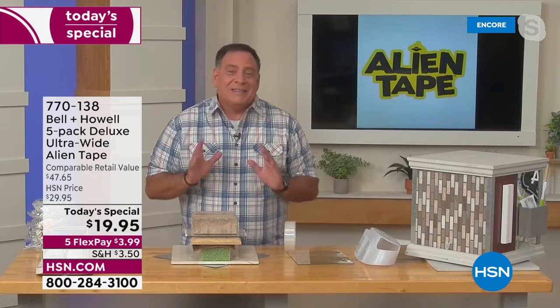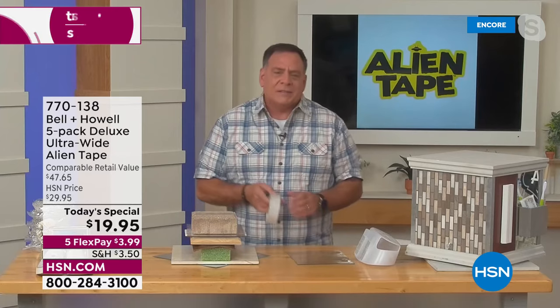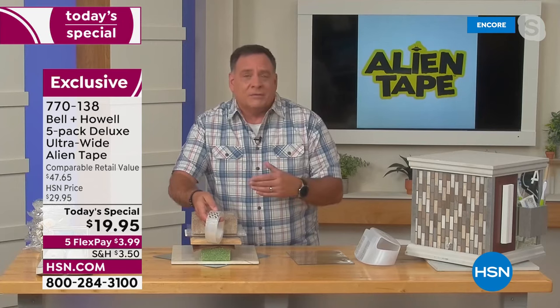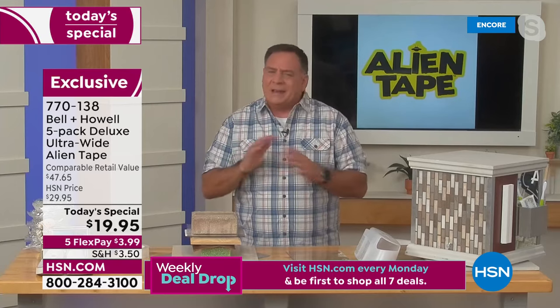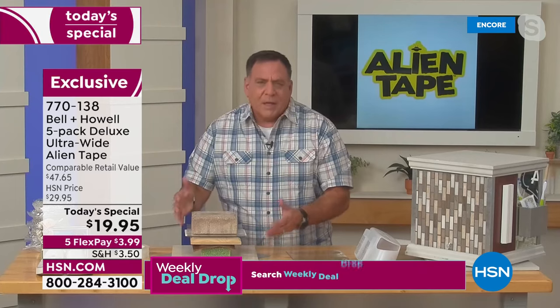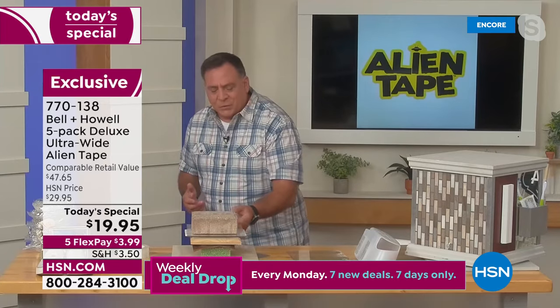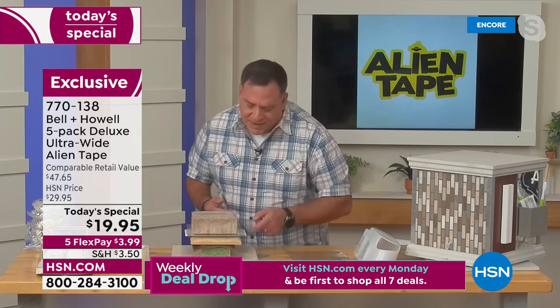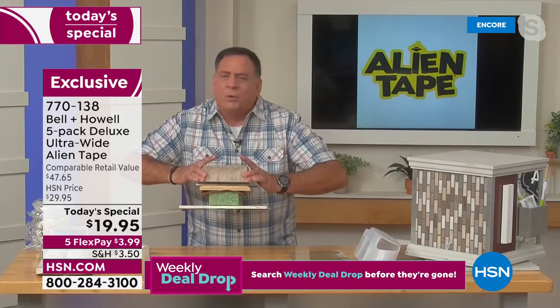Getting five rolls is absolutely amazing, and each roll is 25% wider, so you've got a much wider piece of Alien Tape to work with — and they are 20% stronger. Let me show you a prime example of what makes Alien Tape different. I assembled this demo board using Alien Tape on metal, marble, crafter's foam, leather, wood, ceramic tile, plexiglass, and a paver. There's nothing else holding this together — no bolts — just Alien Tape.